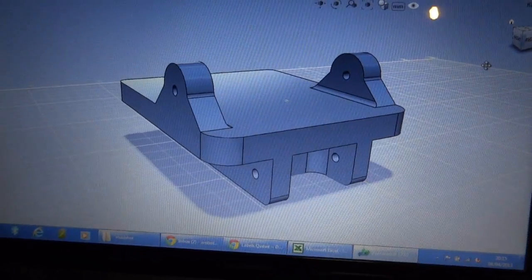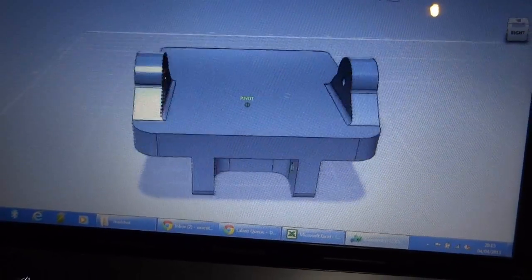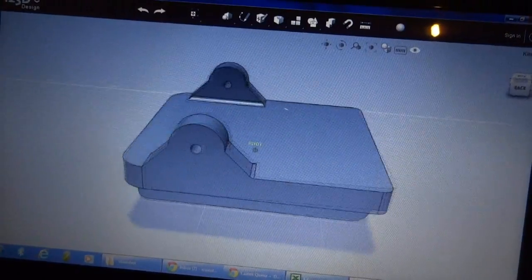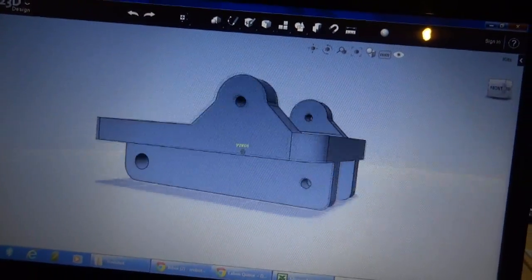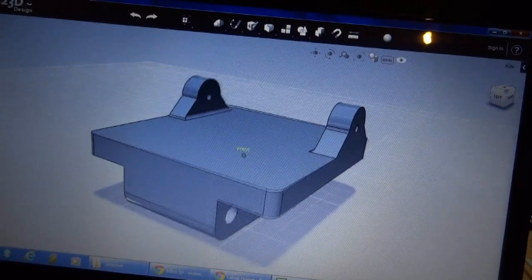Here's the piece I've just designed in Autodesk 123D Design. It's basically a hinge with several pivots that fits on that shin part. Probably best if I print this out and then I can show you where it fits.